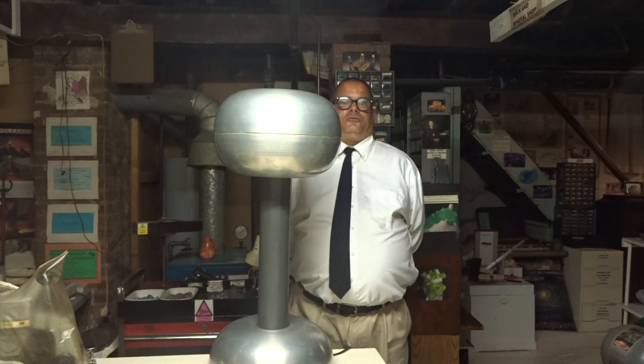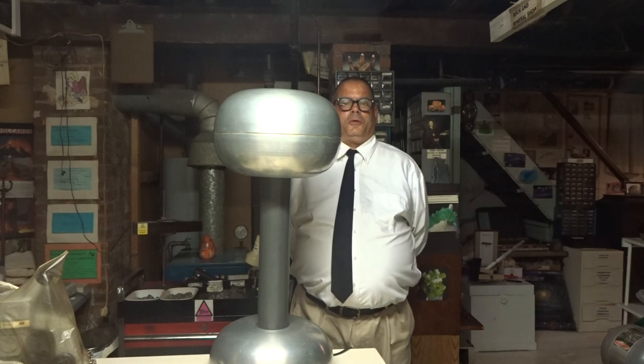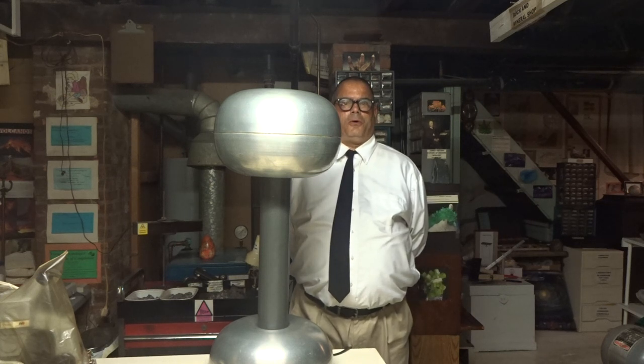An electrostatic generator, such as the Van de Graaff Generator, can be enclosed in a vacuum where it can then act as an atom smasher or particle accelerator. You simply replace the Van de Graaff Generator in an evacuated tube and surround it with electrons and atoms. The electrostatic energy of the Van de Graaff breaks apart the nuclei of the atoms and accelerates protons.